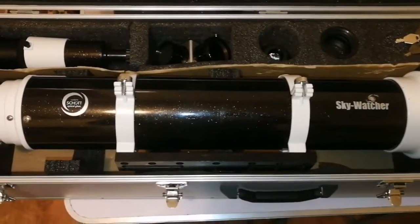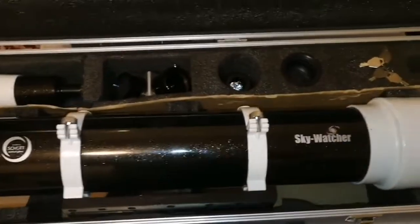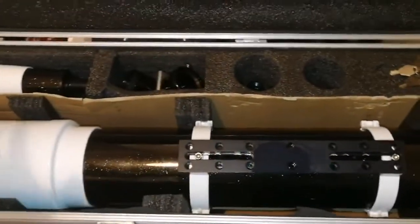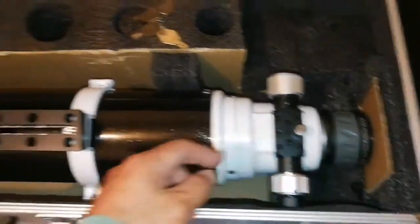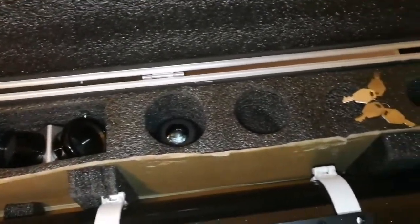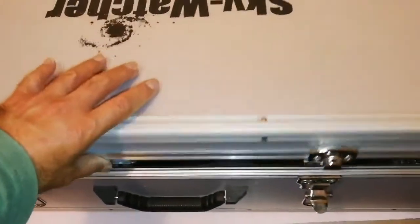We'll be using it for planetary observations and even astrophotography — with that field flattener you can use it for that too. All in all, this is ready for astrophotography. I just have to find the attachment to connect the diagonal, and there are a couple of missing parts, but that will all be solved.